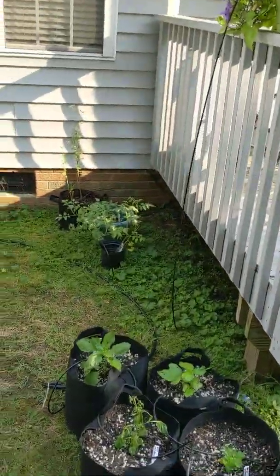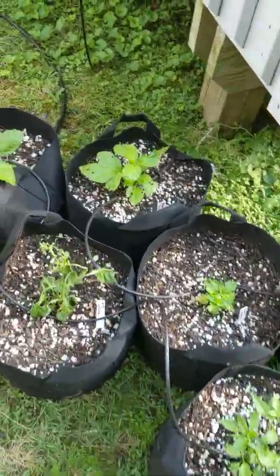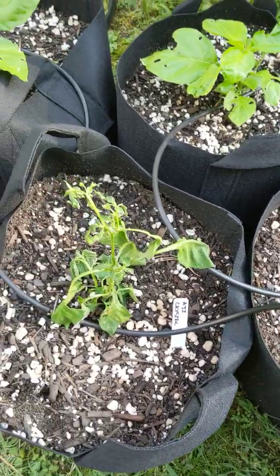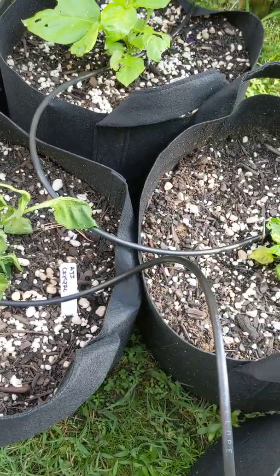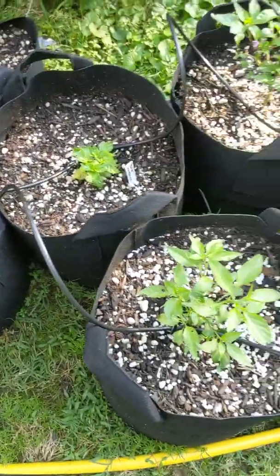Got a few tomatoes back there, just transplanted in this week. I changed soil midway through because it was on sale — it was a lot thicker — and a lot of the plants that I transplanted into the new soil, even with added chunky perlite, just haven't taken to it very well.